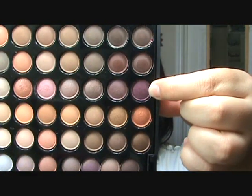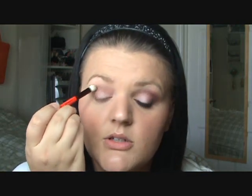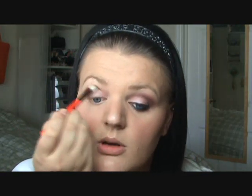In the ninth row we're using the eighth color — it is a plum color, not really deep, just a plum color. I'm taking a fluffy dome brush, this is just a MAC 217. Put it on your brush and then work this into your crease in the outer corner.